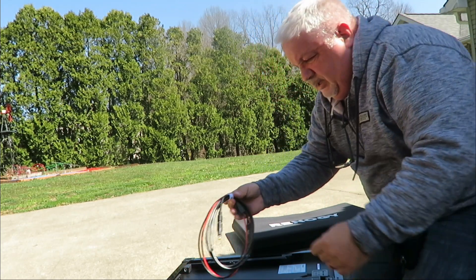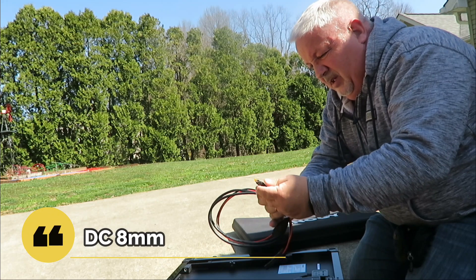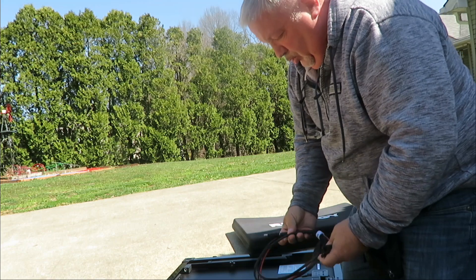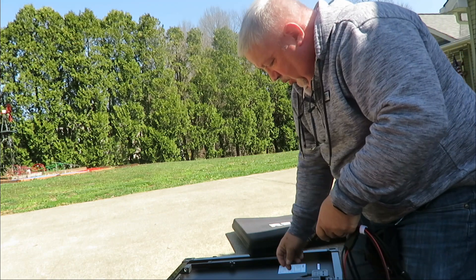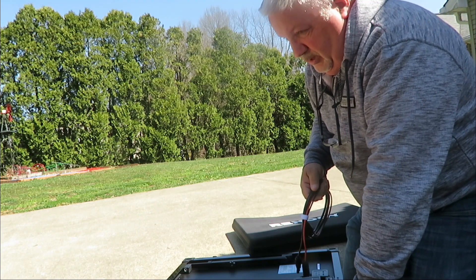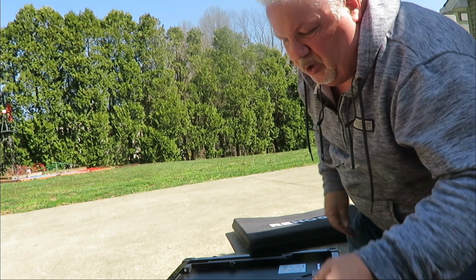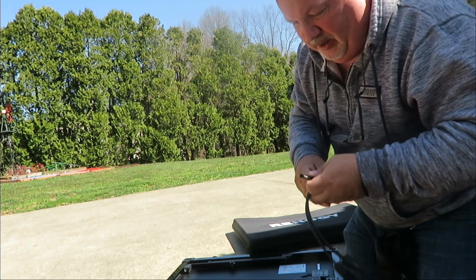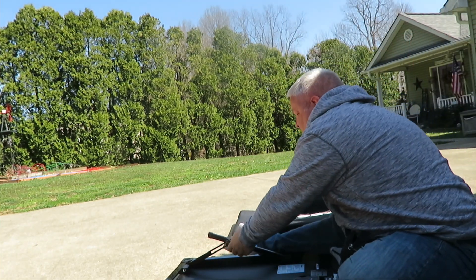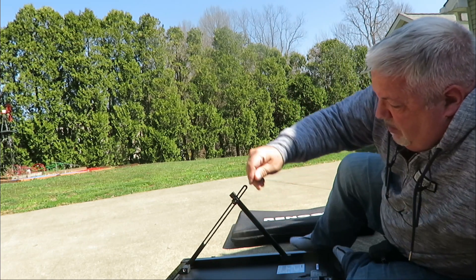I had to purchase a cable with a 9mm pin - I'll leave the link in the description - and that will bypass the solar controller on this unit and go straight from the panel into the Jackery, because it has its own built-in controller. I also had to buy an adapter to go onto the camper, and I'll leave that in the description as well. Inside you've got these folding legs to prop it up.